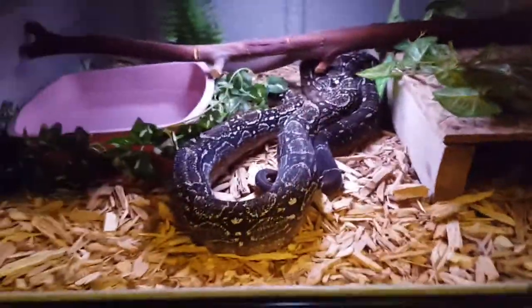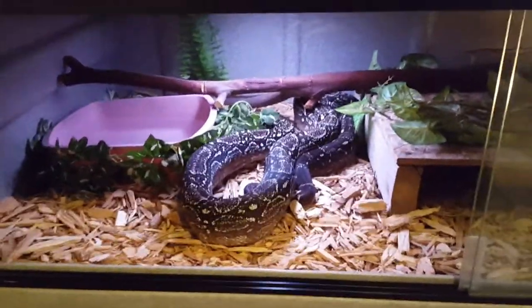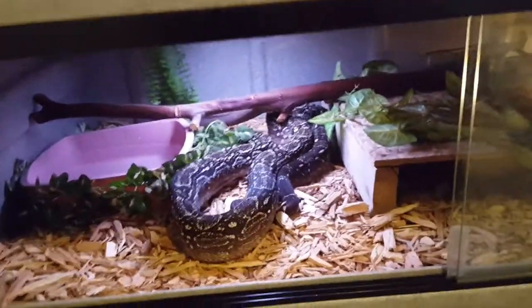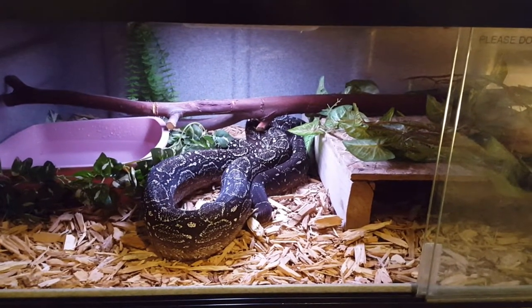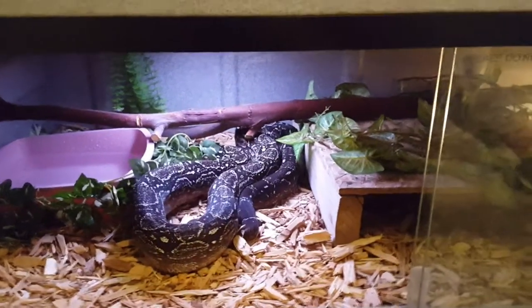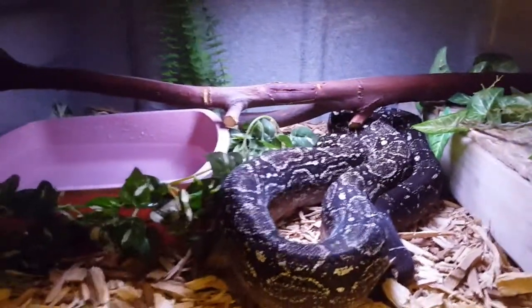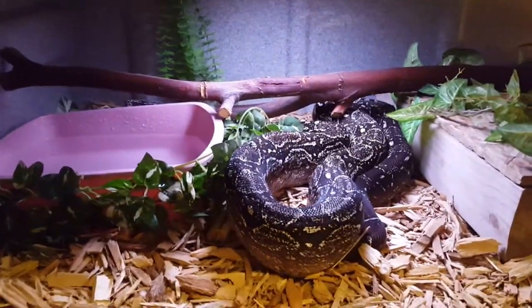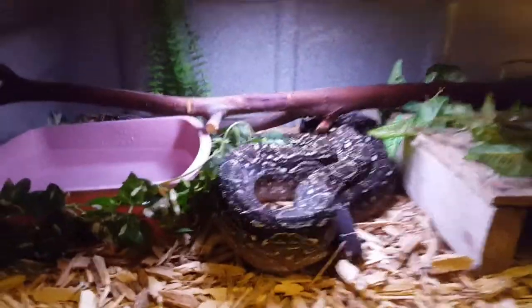They're a great snake — very inquisitive and they love moving around. If you've had a corn snake or a ball python and you're looking to move up, this is definitely a good option. There are smaller boa species like sand boas and rosy boas, and smaller subspecies of boa constrictor too, whereas Colombians are more of the bigger ones that aren't a true red tail.